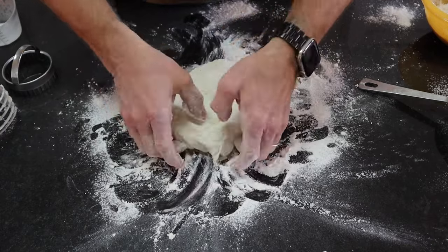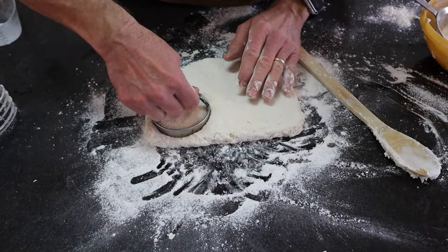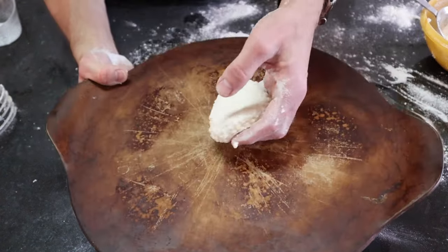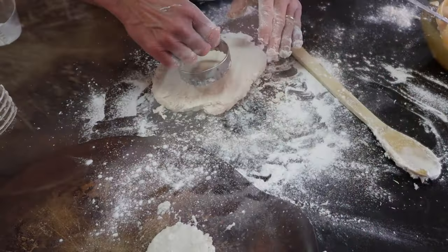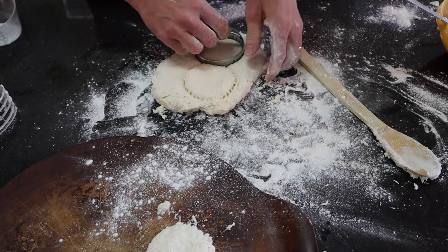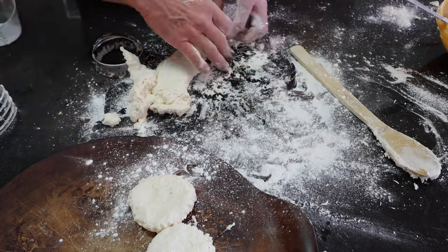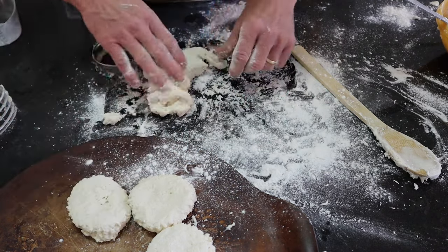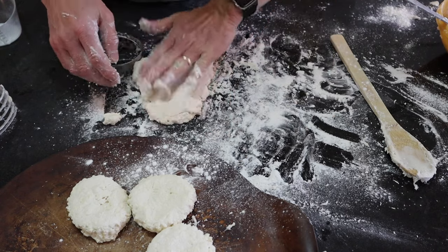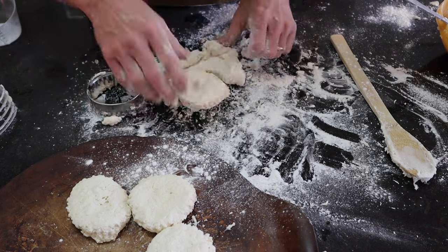Once you've completed this step, grab your biscuit cutter, push it straight down, and be sure that you don't twist it back and forth. I'm putting my biscuits on my Pampered Chef stone. If you're using a metal tray or pan, just be sure and grease the bottom with butter. Keep cutting those biscuits out, reform your dough when necessary, and when you get down to that last little piece of dough, use your hands to form that biscuit. Put it in the middle and make sure that all the sides touch.